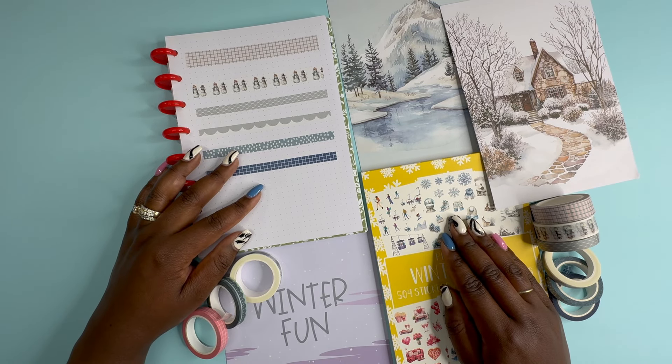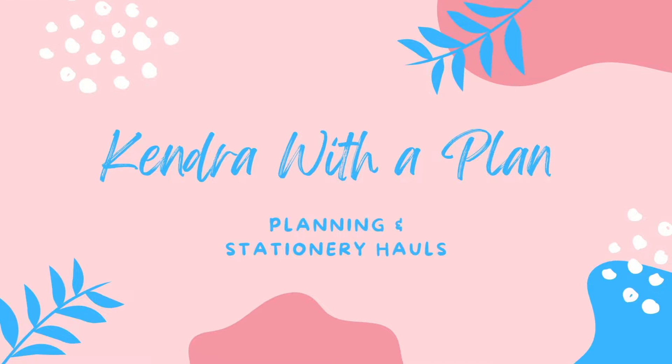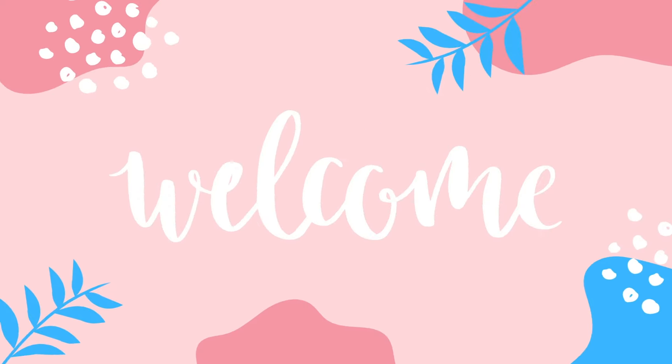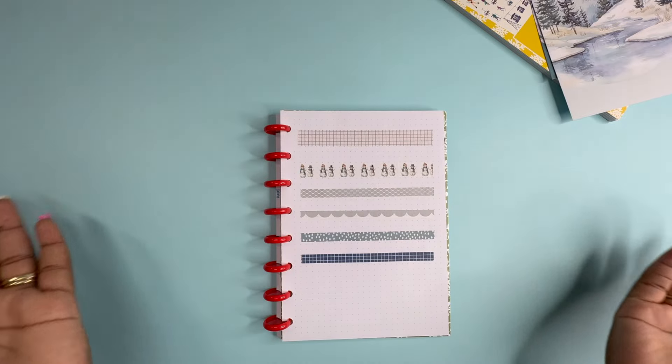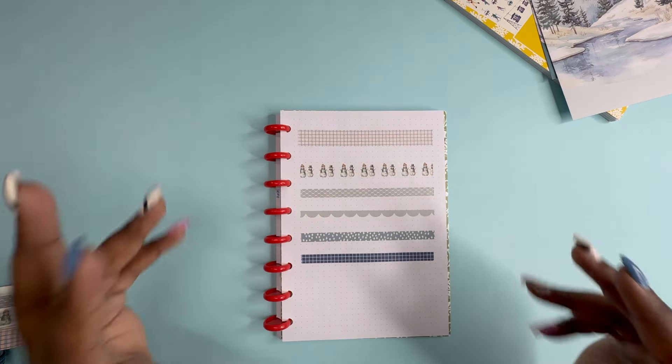Come check out Planting Things' latest subscription with me. Hey y'all, this is Kendra from Kendra the Plan, and if you're new here, welcome, welcome, welcome. If you're returning, thank you for coming back.